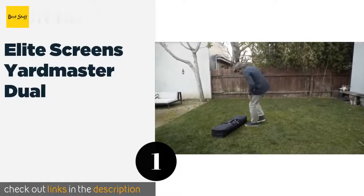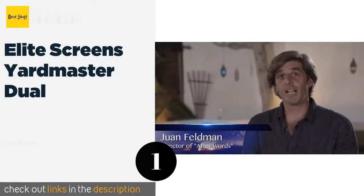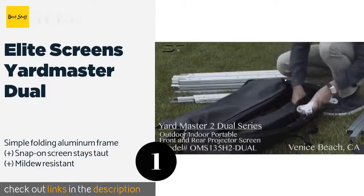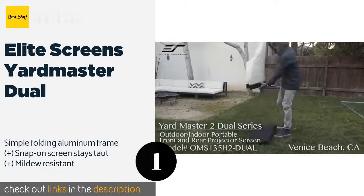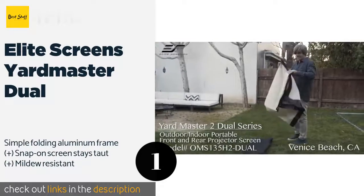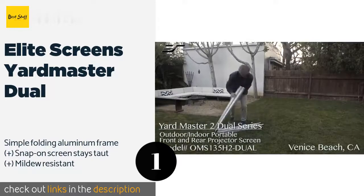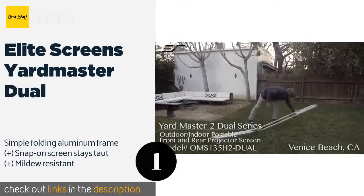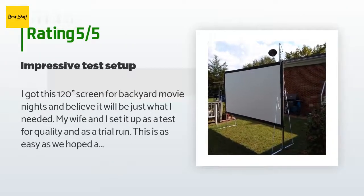Number one is the Elite Screens Yardmaster Duel. The versatile Elite Screens Yardmaster Duel was designed to take full advantage of your new 4K or 8K projector. One side is matte white and the other features the company's own Wraith Veil finish, making it ideal for front or rear projection. The price is around $502. There are 1,037 customers who have reviewed this product and the average rating is 4.6 stars.